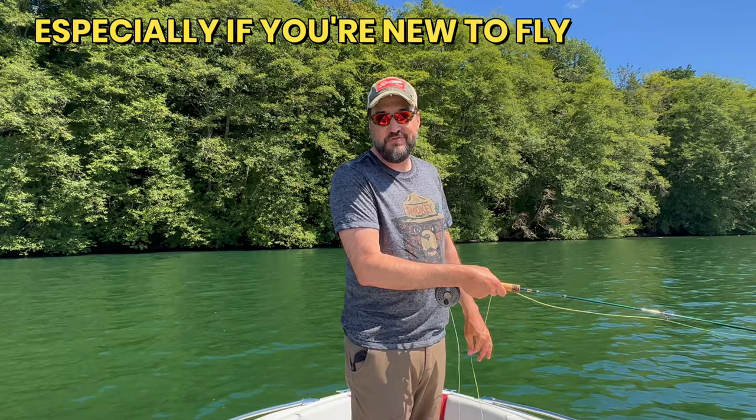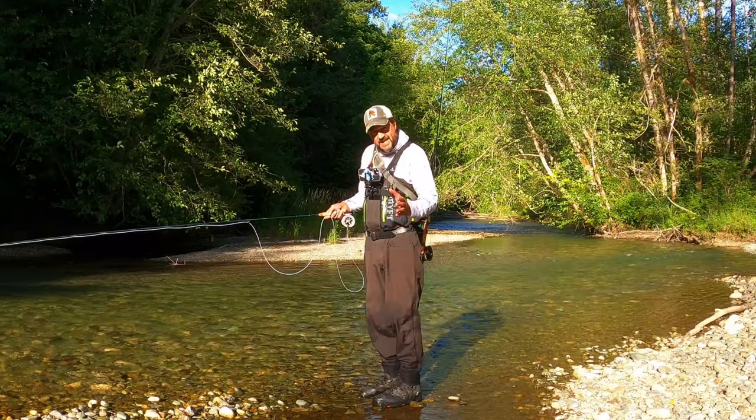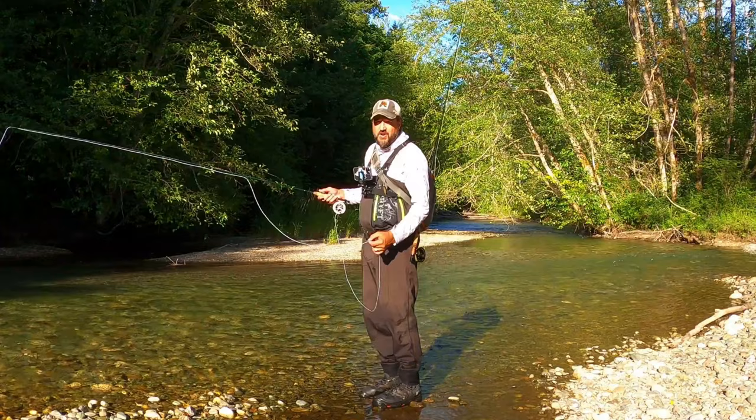Remember, we're not competition casting here. We're just trying to catch some fish. So this tip will work. And that is water loading. What you do essentially is just a one pickup and a one lay down. The water tension on the line — you pick it up quick and throw it out once. And that's called water loading. So you're not false casting at all.